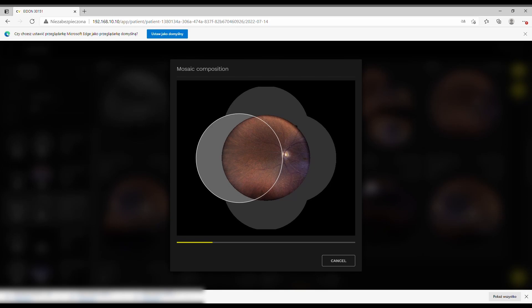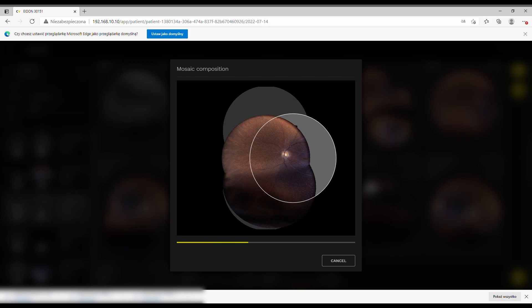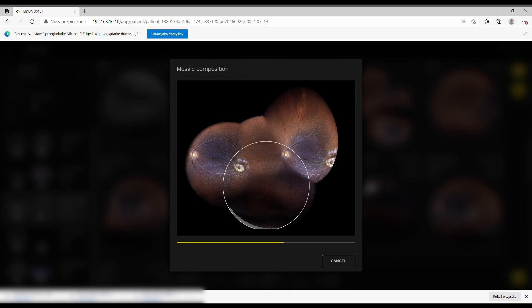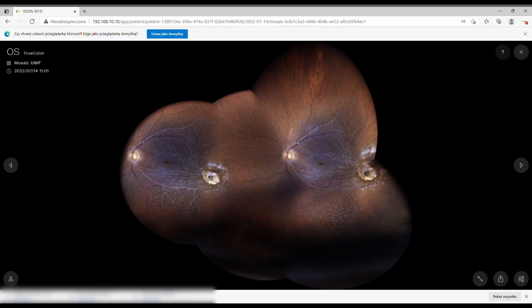Sometimes mosaics don't work correctly. I have a case to show — 99% of the time results are very good, but in a case like this TOXO scar, the algorithm mistakes the scar for the macula or optic nerve and gets distracted, creating incorrect stitching. So this is an example of the algorithm going wrong.